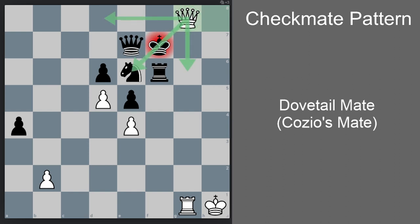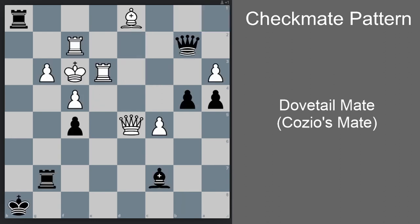It's all about maneuvering the queen to where we want it to be once we see the jigsaw pattern. Okay, another position with a forced Dovetail Mate — black to move and win. Feel free to pause the video if you want to analyze it yourself.